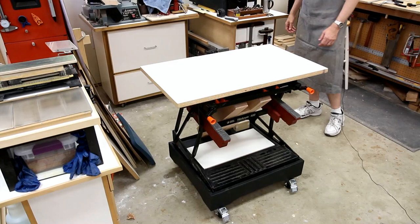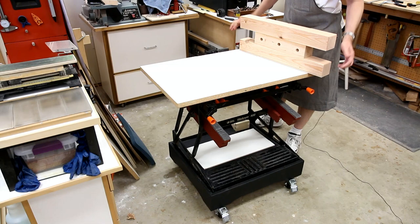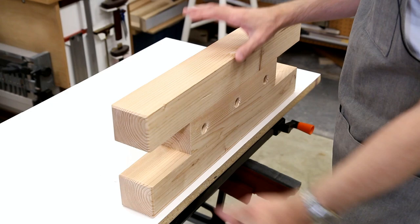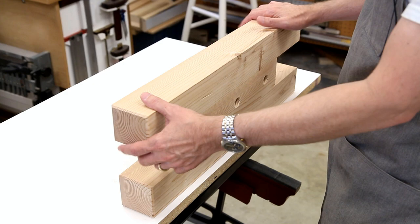The final accessory I'd like to show you is called a bench bull. This is one I made. When I first read about these, I thought immediately that I need to build one. All it is is an accessory that you can use on any workbench — I use it on my Workmate and also on my primary bench — to clamp your workpiece in a multitude of different ways.